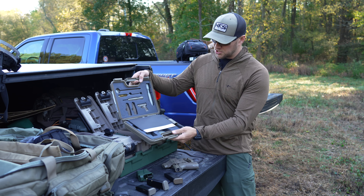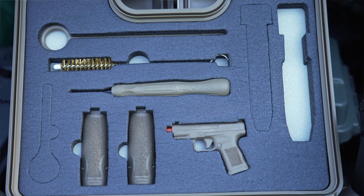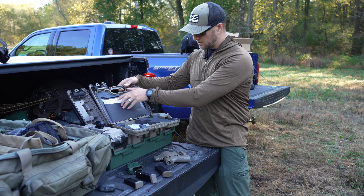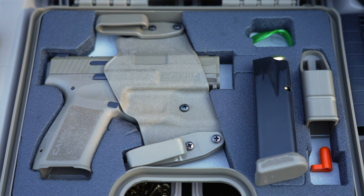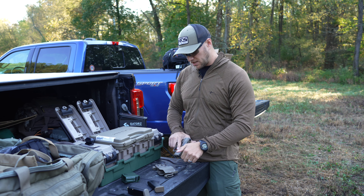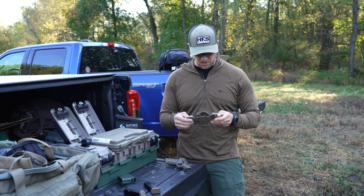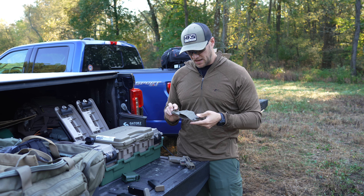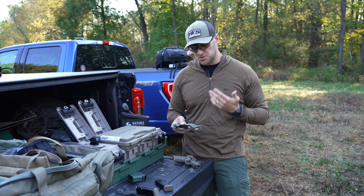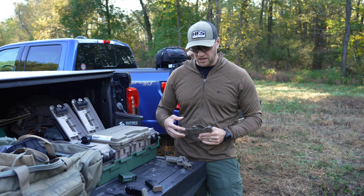With this pistol you also get a hard case, a bore brush, a punch tool, back straps, a little wrench, a plug for cleaning wipes, manuals, and a speedloader — though these speedloaders aren't great; we use Blulas instead. The holster I can't tell you is great, but it is usable. It has retention, and it's safe enough for CCW or EDC while you wait to order a custom holster.